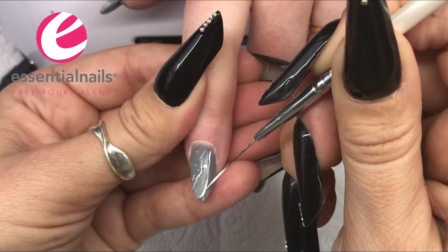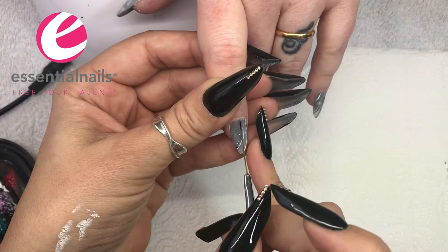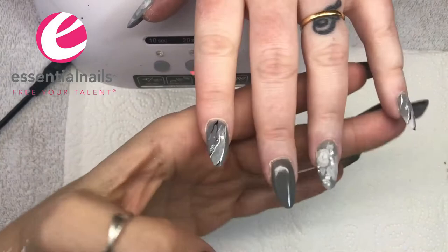Using white and black paint for this. You must make sure your paint is dry before top coating.